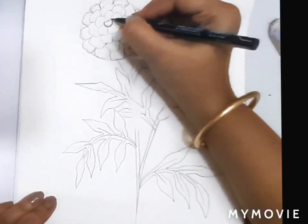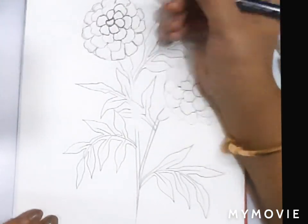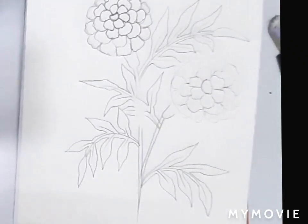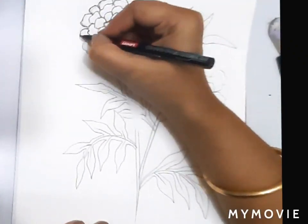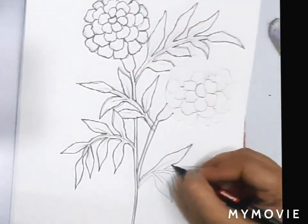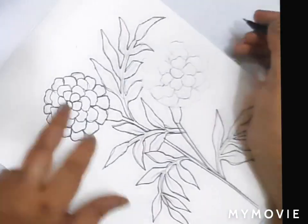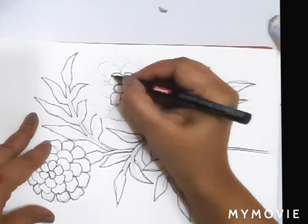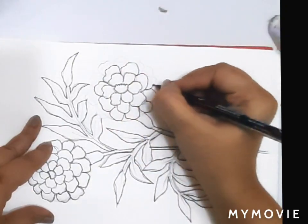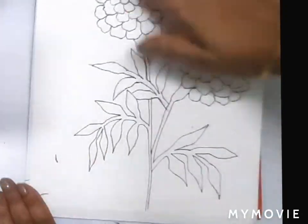Now I am using a marker pen to outline the whole drawing. After outlining, erase all the pencil lines and give it a neat look.